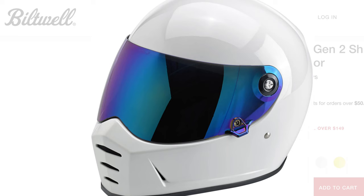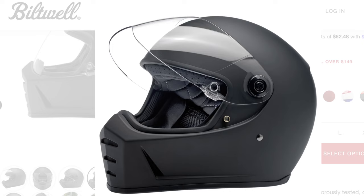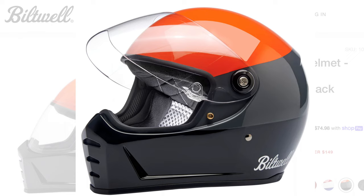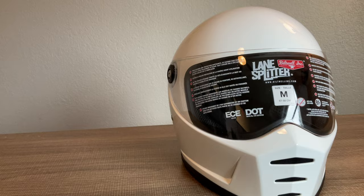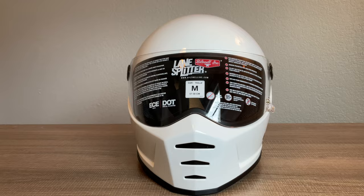You can add some cool colors to this with the visors. They do have a few different color options for the helmet, and now they also have some graphic options. But for $250, if you're looking for a real cool, raw, bare-bones helmet, this one might be the way to go.